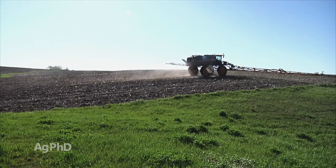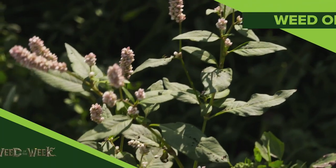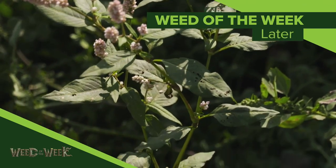Metribuzin is an excellent herbicide. We really like having it in our 3-pre strategy for soybeans and you should consider it on your farm. One weed that you may be targeting with your weed control program is our Weed of the Week — can you identify this week's weed?